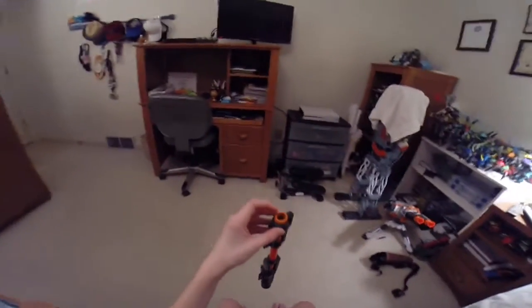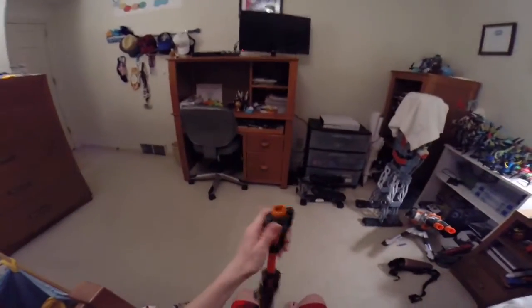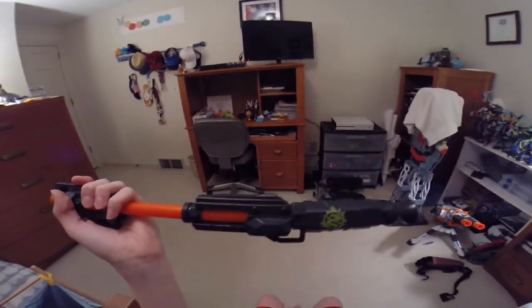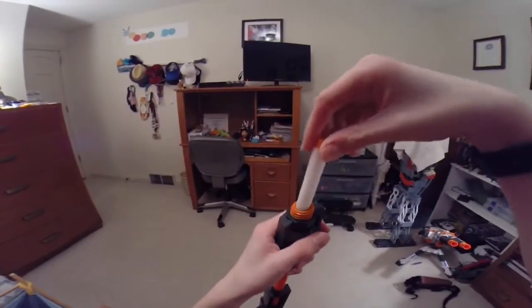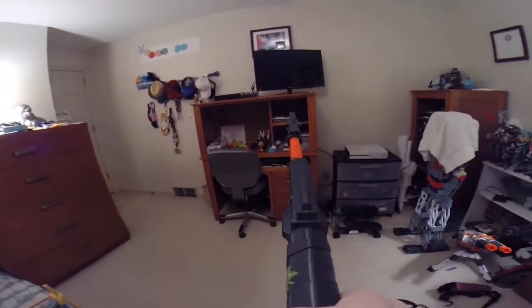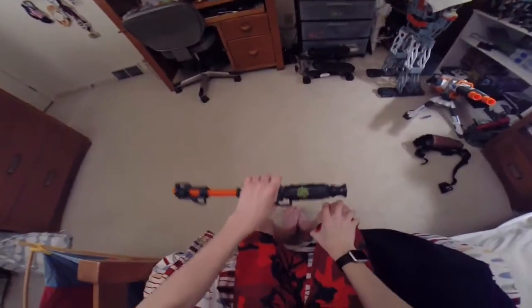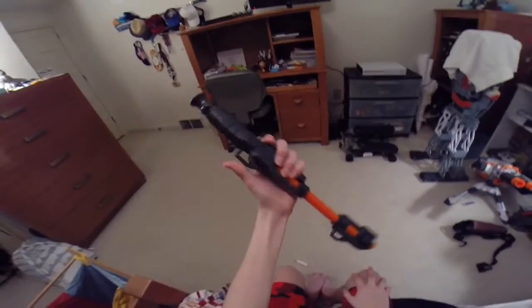This is just a simple blaster. I'm grabbing a dart. This simple gun comes with four darts. Unfortunately, I did not get the box — the box was destroyed. All you do is just put your Nerf dart in here like so, it drops in to the bottom. I don't know if you can see that, but it's right there. And then you just... Nerf really made a blowgun.